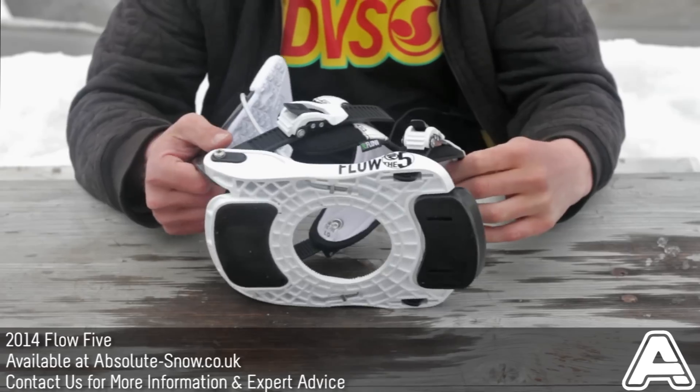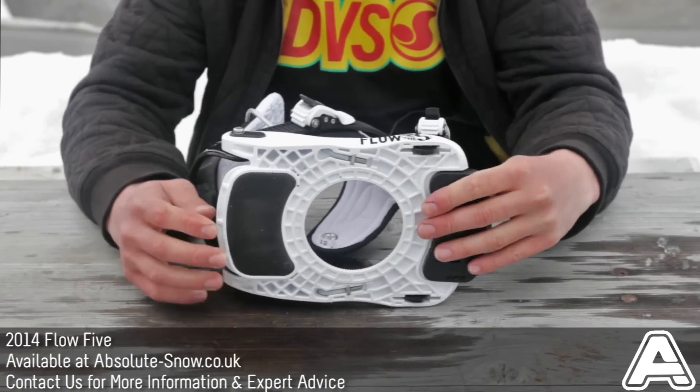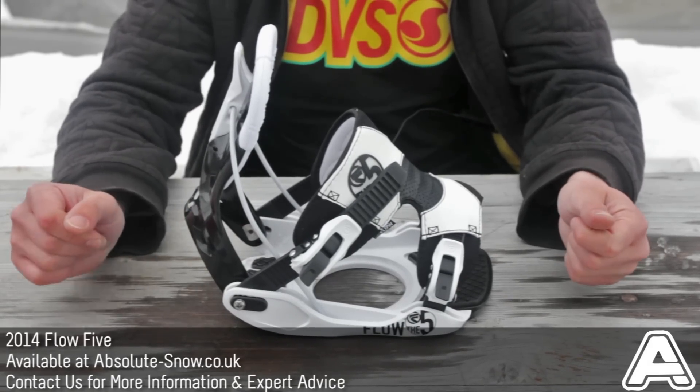You also get the rockered base plate, so minimal contact with your board — it just lets your board flex nice and naturally. They're also very lightweight. That's the all new Flow 5s.